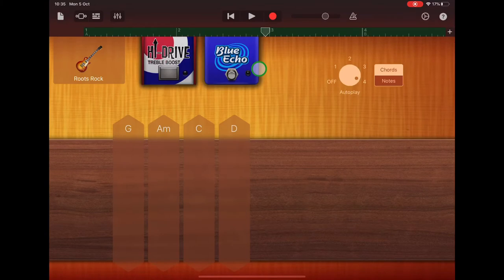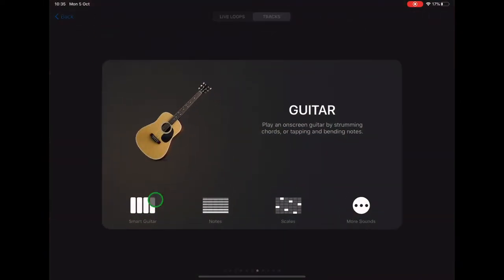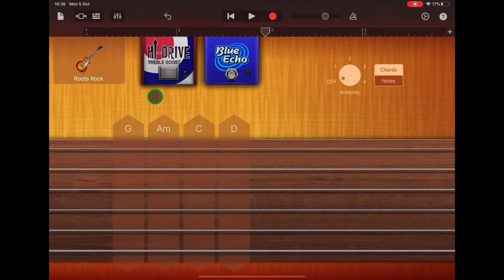Let's add a melody now using some lead guitar. Go up to the instrument browser, choose Smart Guitar, and tap on acoustic. Let's try having the roots rock sound for our melody as well. You can easily change that and try different sounds once you've done your recording.